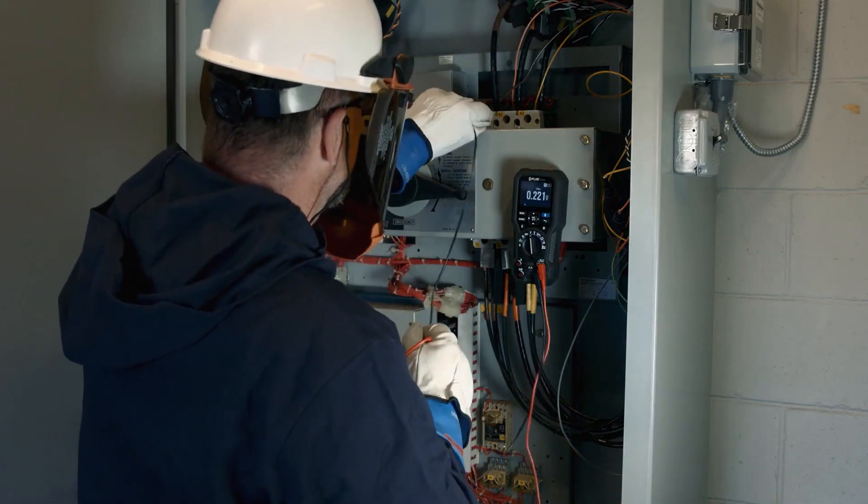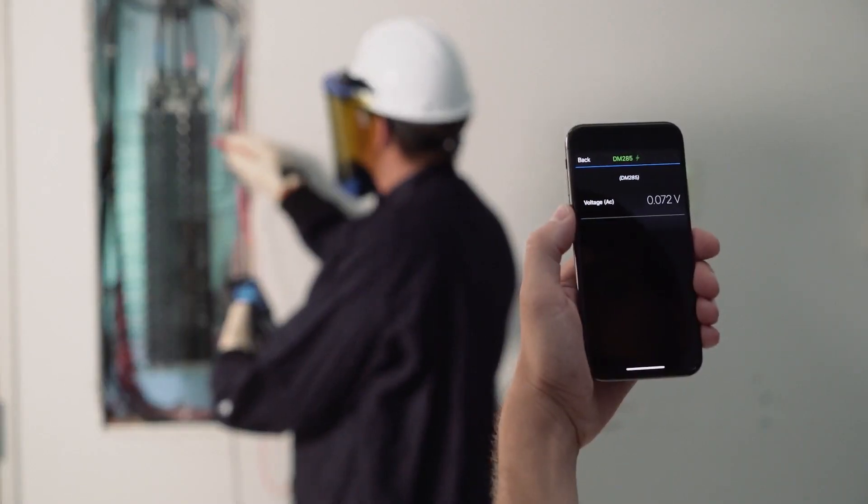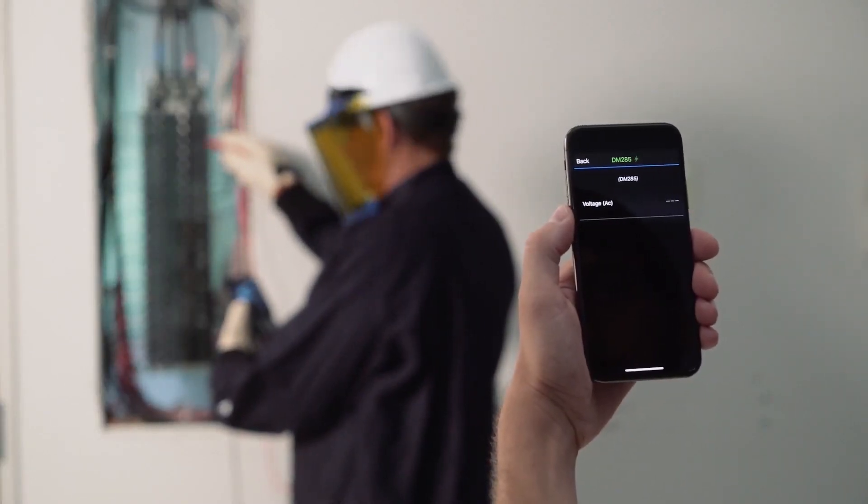The DM285 simplifies your work, too, with onboard storage for thermal images and electrical measurements. Or, connect with MeterLink to the FLIR Tools app to upload data to share with your team.